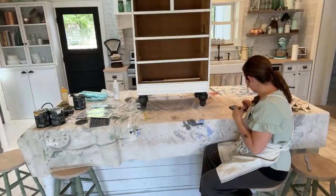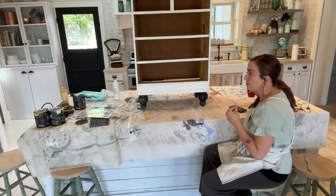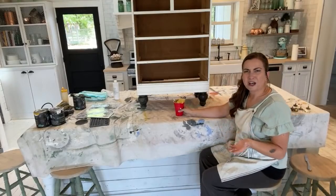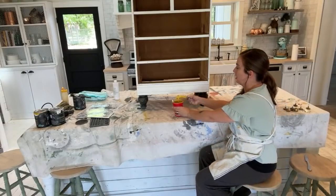My house has copper gutters with a few leaks. Can they be patched? Copper should probably be able to be soldered — but I'm not a gutter expert.